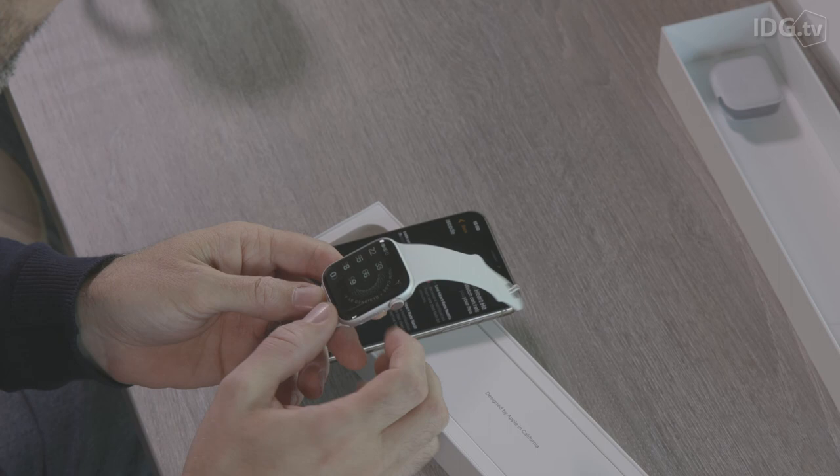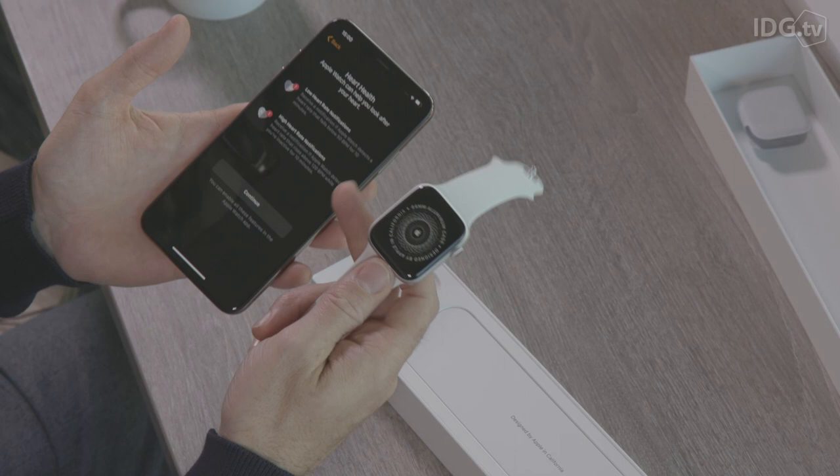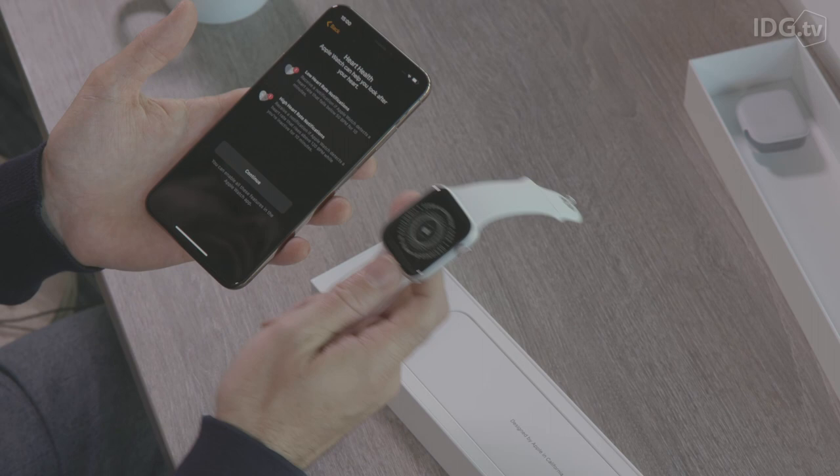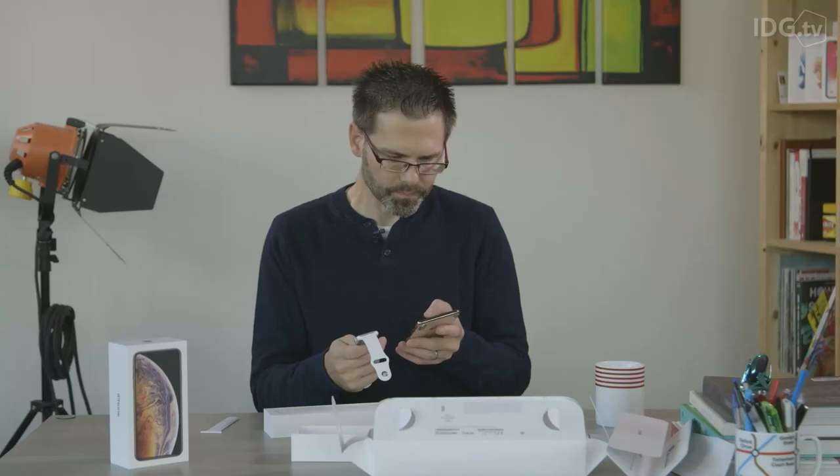Now this is the part talking about the heart health we were mentioning earlier. One of the things the Apple Watch Series 4 can do is notify you of low heart rates as well as high heart rates, which it could do before. You can also set up your Apple Watch so that you can use Apple Pay — just put your watch against the contactless reader. We'll set that up later.